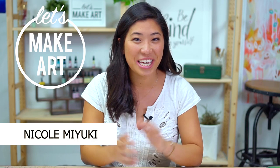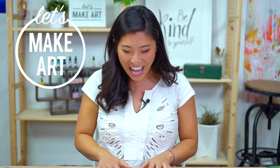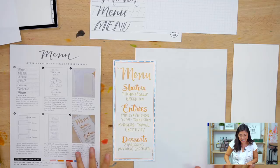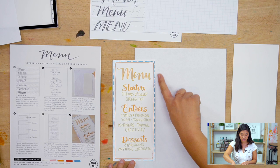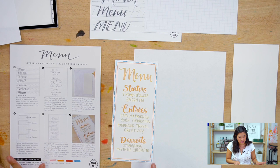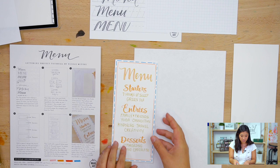Hi everyone, my name is Nicole Miyuki and this is Let's Make Art. We letter a new project every week together, and today we're making a menu. It's a fun take on a traditional breakfast, dinner, lunch menu, but we're going to be making your own menu of your life. I'll explain that further, but let's get to the supplies first.